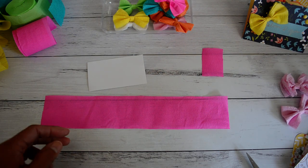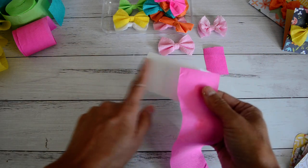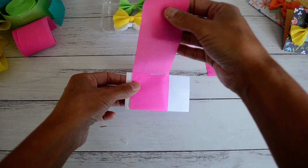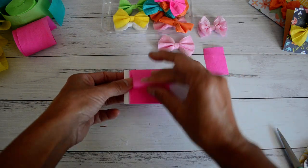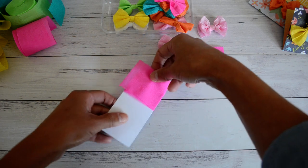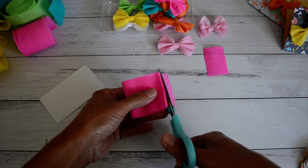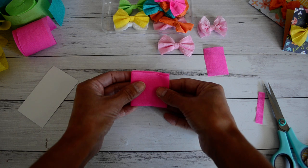Grab your crepe paper and your card, then place the end of your crepe paper to the card and wind it around - once, twice, three, four, and five times. It should wrap around five times. Take that out, and you'll have a little piece hanging off which you can cut off. If you want an exact measurement it's about ten and a half inches, but I like to give a little extra length just in case.